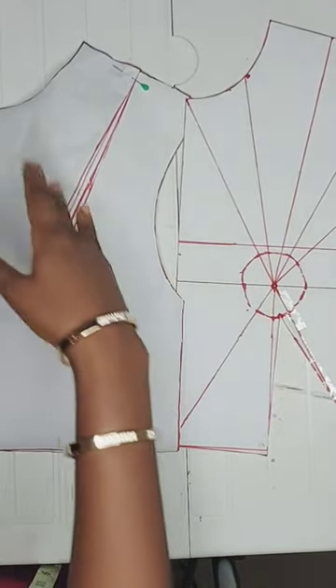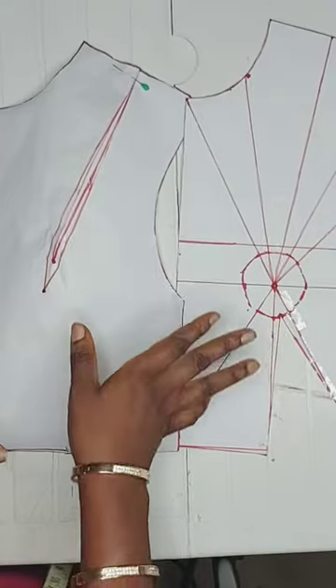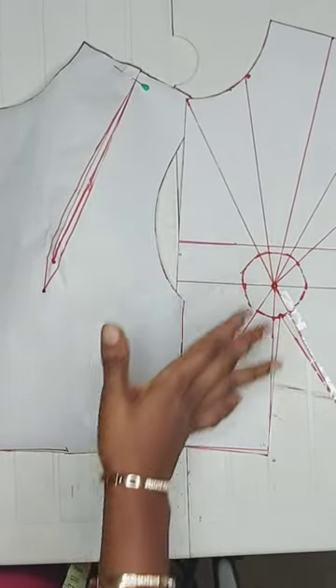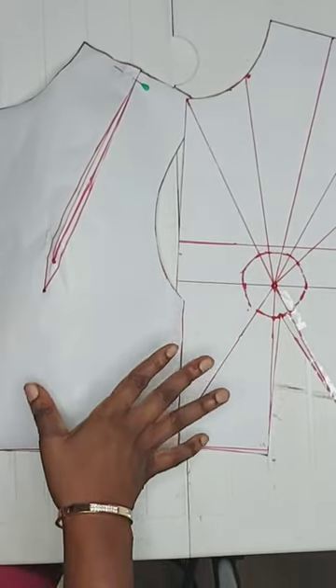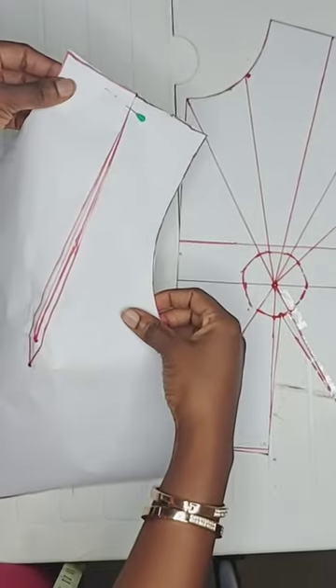Basically, what all the stats do is just ensure that it flows along the contours of the human body. Another thing you should take note of is...